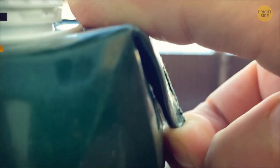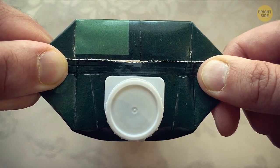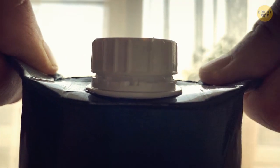Ever notice that most juice boxes come with two flaps, one on each side? Those are actually handles. Manufacturers design the boxes this way to make it easier for us to hold them, so we don't end up squeezing the box and making the juice spill out.